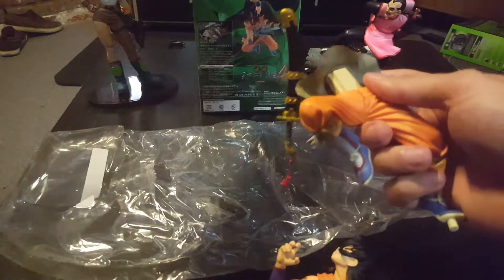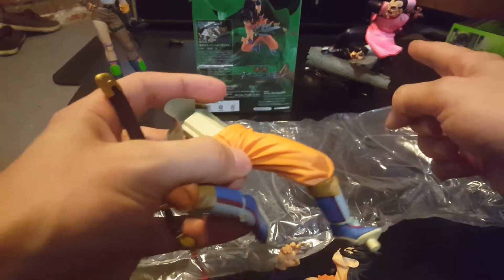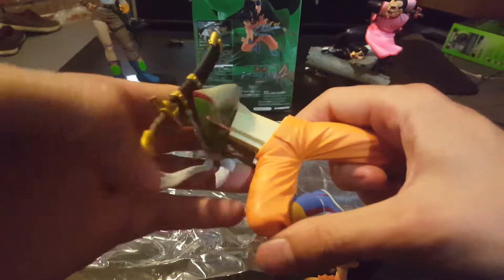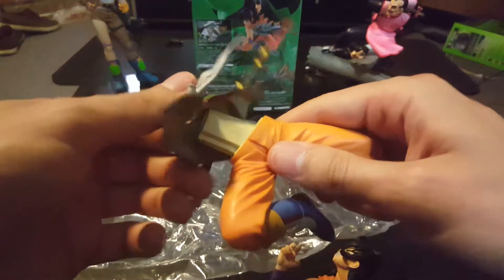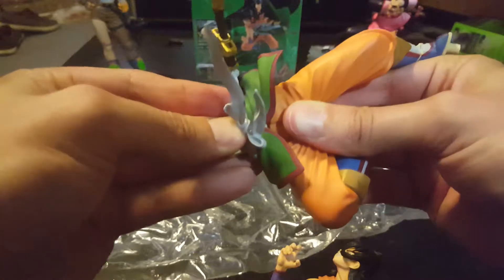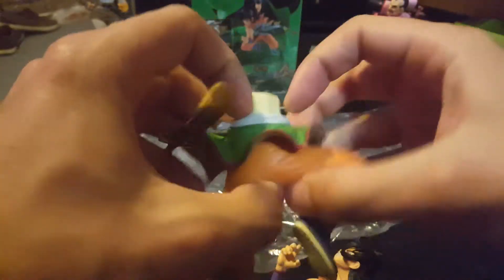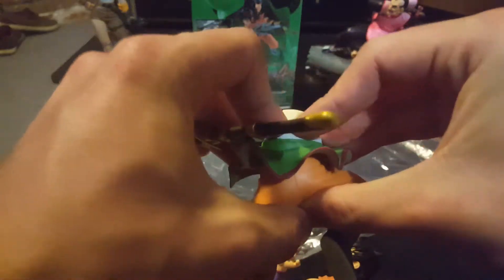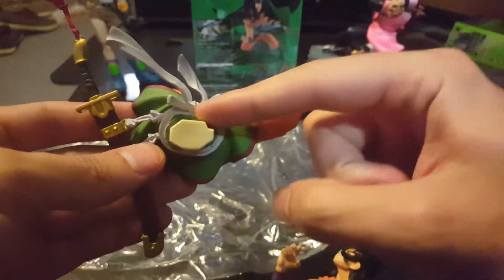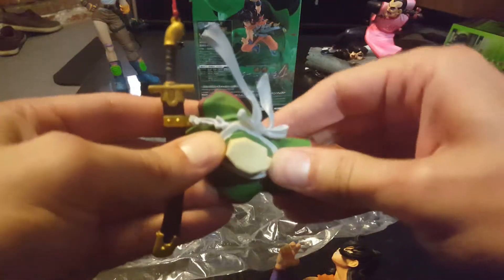I'm assuming this piece goes right here. Well, we can just look at the picture — pictures on these boxes are always pretty clear. The only one that ever came with an instruction manual was Tao Pai Pai, because he had a lot of pieces. I'm assuming his sword would be positioned so he could easily grab it, and his ribbons are up front. Everything with these goes a specific way, so if something's not fitting, it probably doesn't go that way. This piece clearly goes one specific direction because they put a little notch in it.